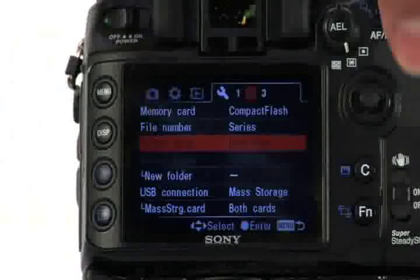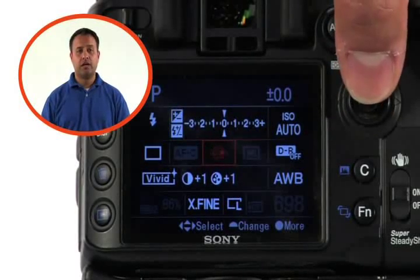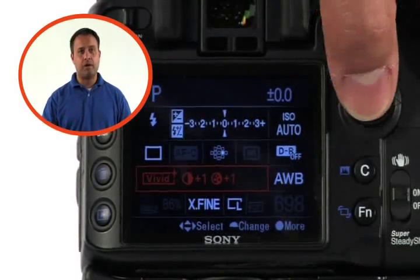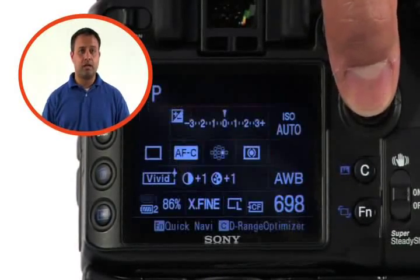However, to change settings on the fly, you simply have to press the function button. As you can see, it gives you access to the options that you use most often. You simply use the joystick to navigate around, select the one you want to change, make the change, and press in the joystick again to put it into effect.